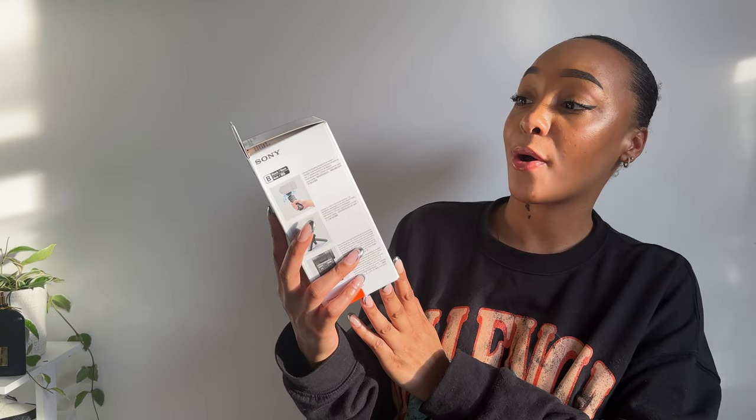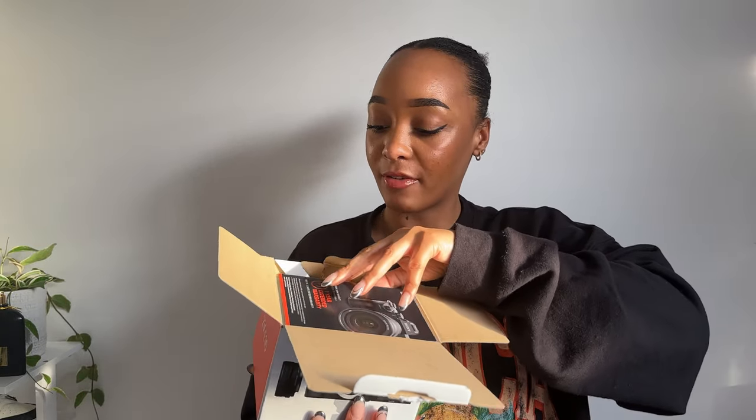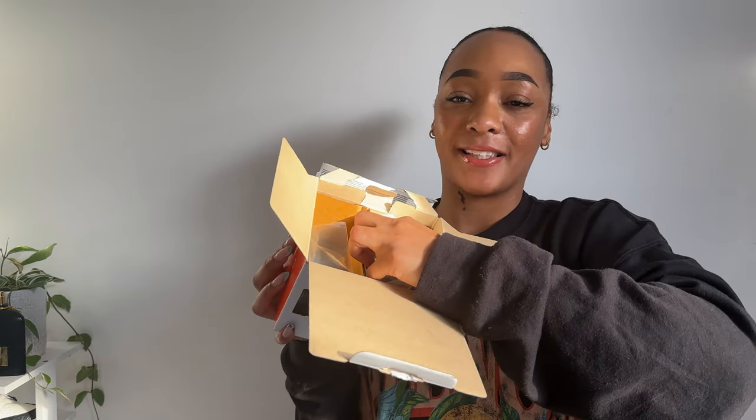I'll start off with the tripod — this is the shooting grip with wireless remote commander tripod from Sony. I've heard it's the best on the market, so I'm quite excited to try that out later in the video. It looks quite small, which is great. Going back to the camera — I've had it a few weeks, but between working and wanting to film with natural lighting I just haven't been able to make it work. So we're doing this together. Opening the box, of course you have the generic paperwork with instructions.